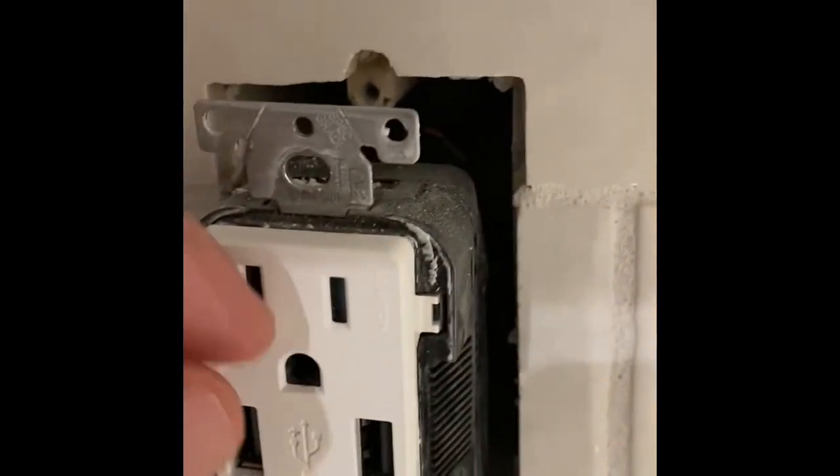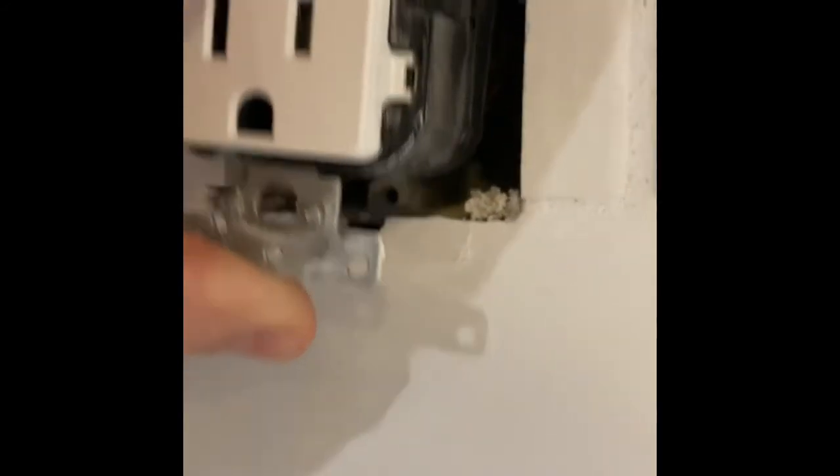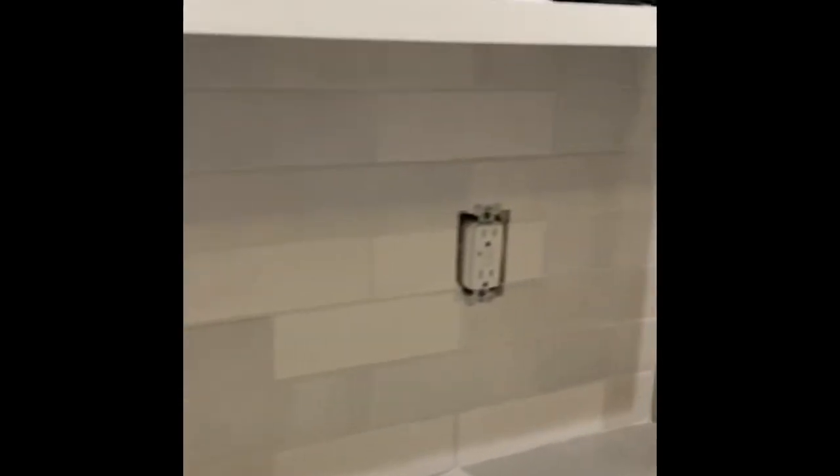If you look at what I did here, I just took the tile and cut it straight across right here, and I just notch it out on the top and then again on the bottom. If you do that, those screws will go right in and that switch plate cover will sit on there nice and flush.